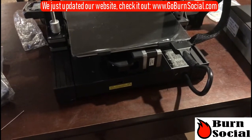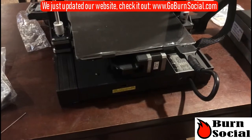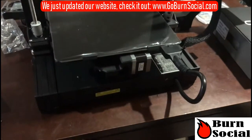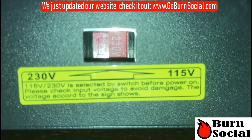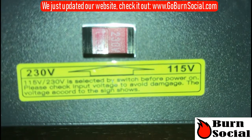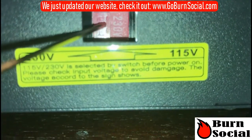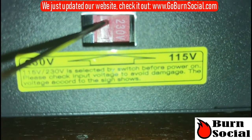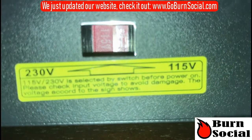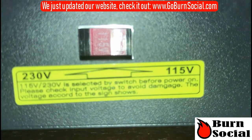So one really important thing before you actually start your printer is to set the voltage, or else it won't turn on and you could damage your printer. I'll show you how to do that real quick — it's located right here in the back of the printer. Here it is zoomed in: set to 230 out of the box because it came from China, but we're in North America. You're going to need to put something small in there — a pen, a tool — and flip it over to 115. You should definitely check what the setting is for your region before you make the switch and turn it on.